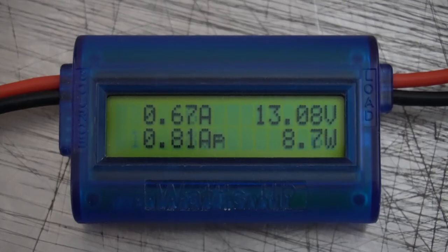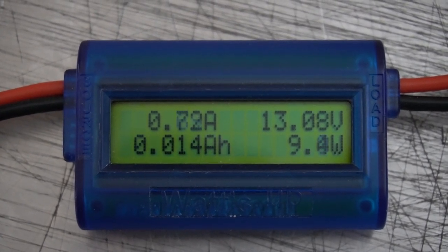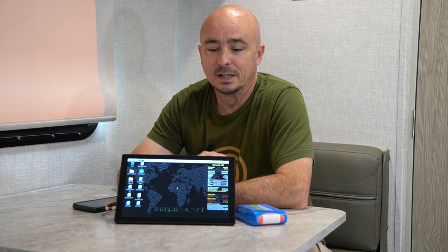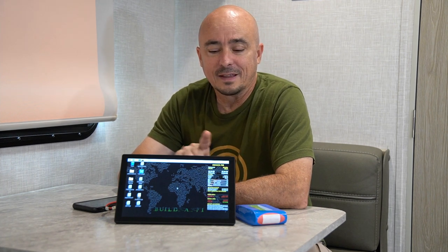One of my favorite things about this device is its low power draw. Running from this 12-volt battery here, I'm only drawing roughly 700 milliamps. When you take into account that the Pi itself is drawing 350 milliamps, that's not too bad for power consumption on a 10-inch screen. I'm really pleasantly surprised with that, and it's one of my favorite things.